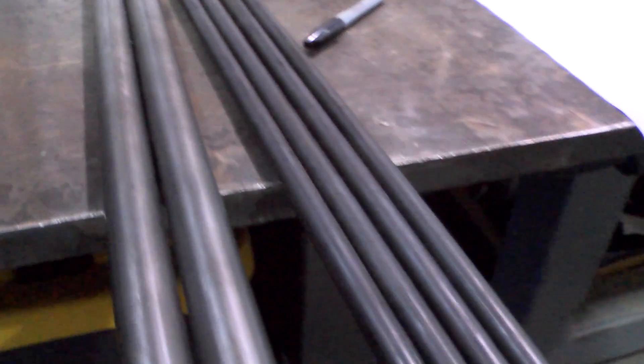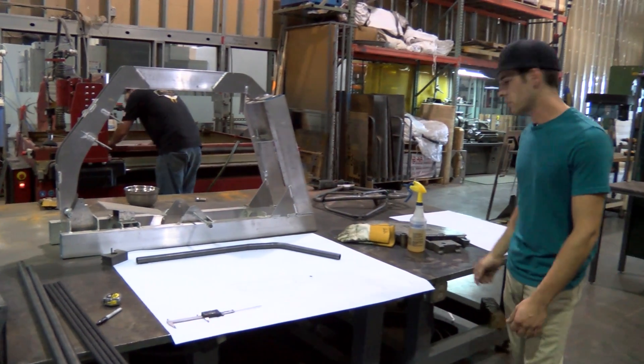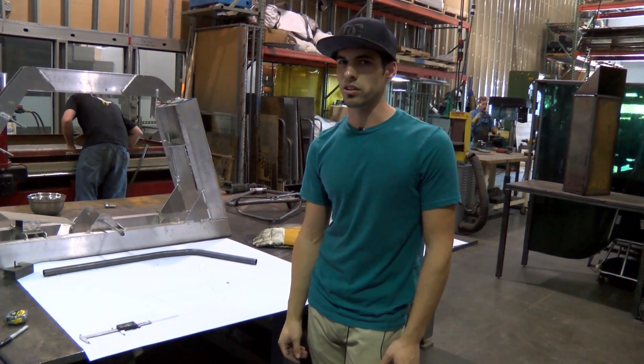Here you can see I have some extra tubes cut. These smaller tubes are for the rear chain stays. I'll be bending those up, and we've made some changes to those for hub spacing due to a different hub and for chain clearance reasons.